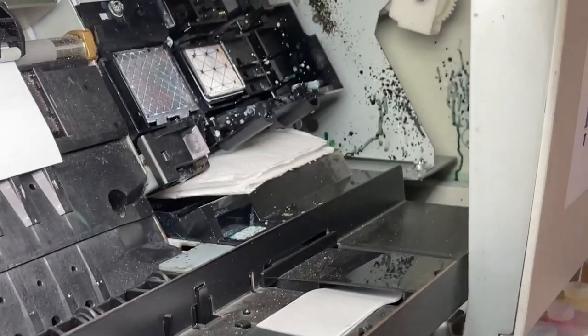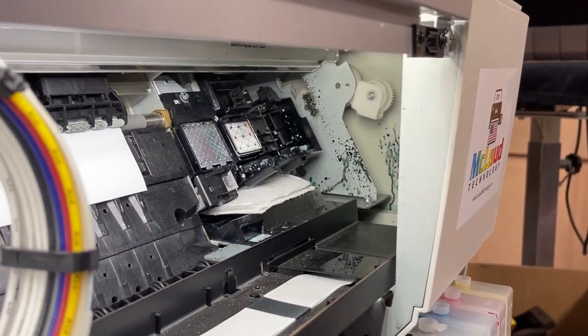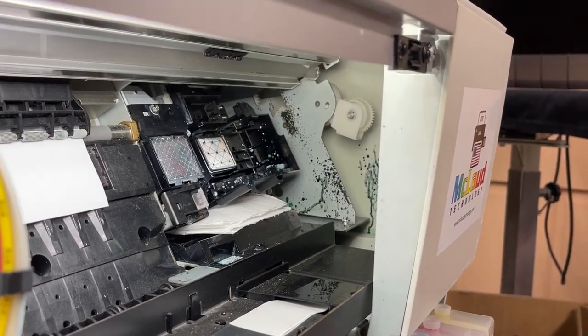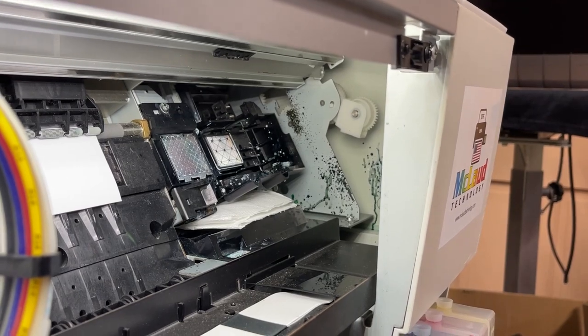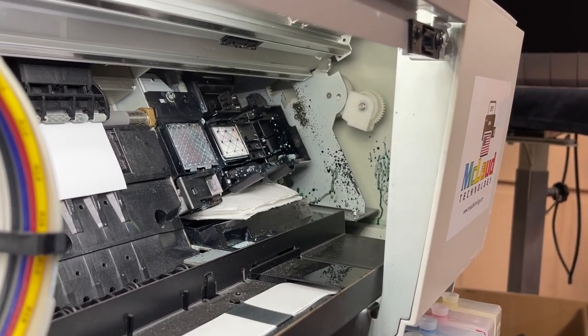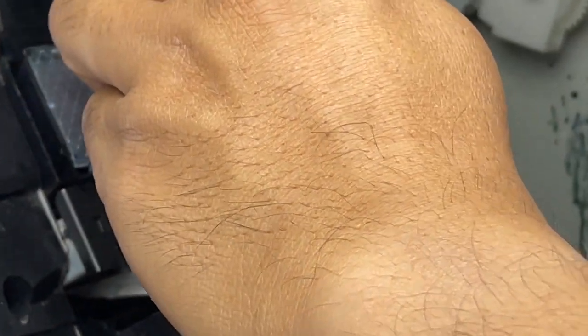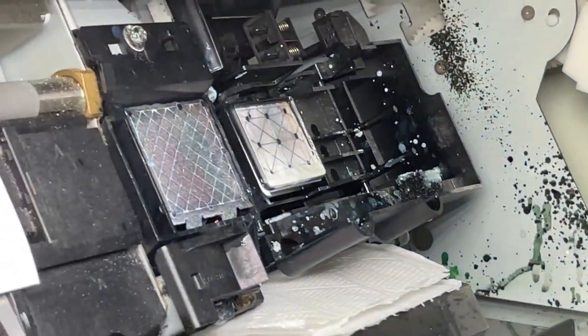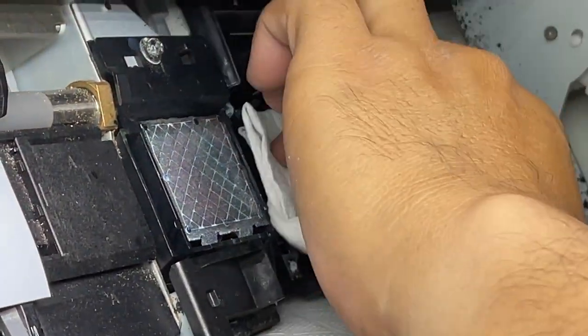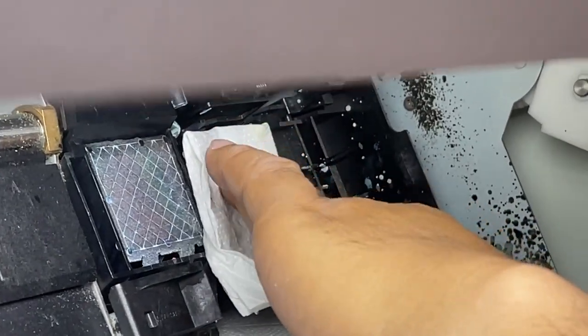There's white ink here — that's why you never see it. But that's how you clean it: spray with cleaning solution and press it until all the ink is gone.